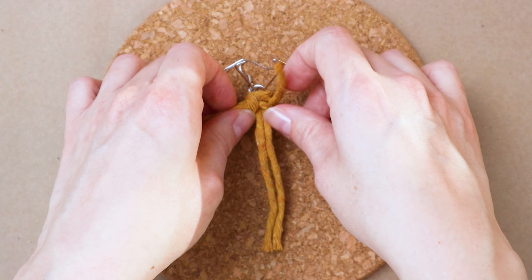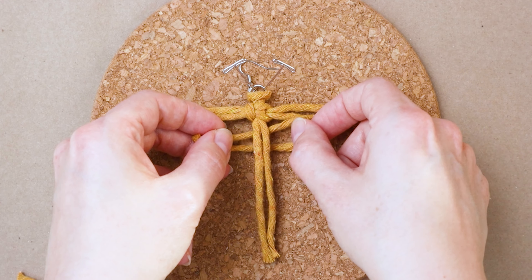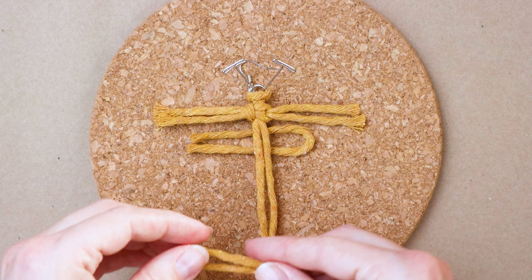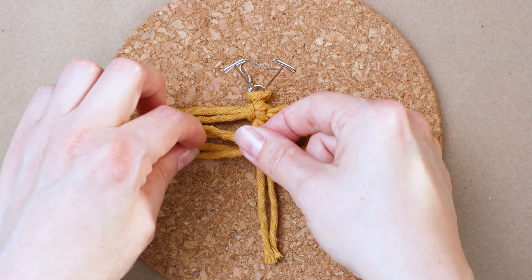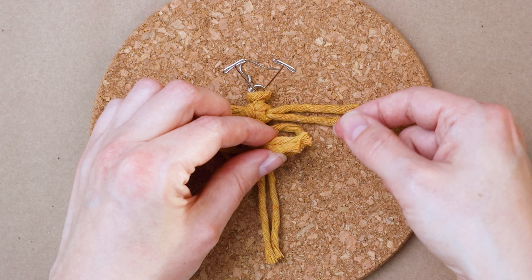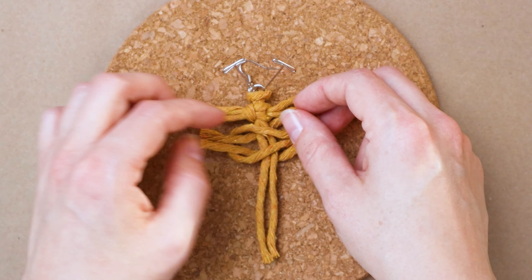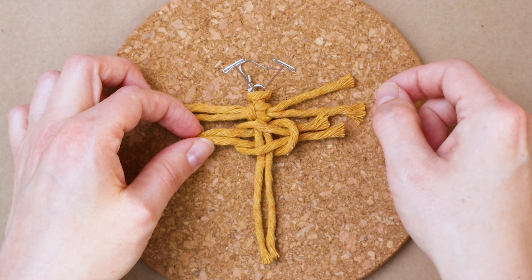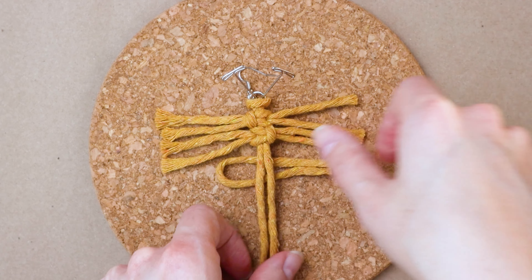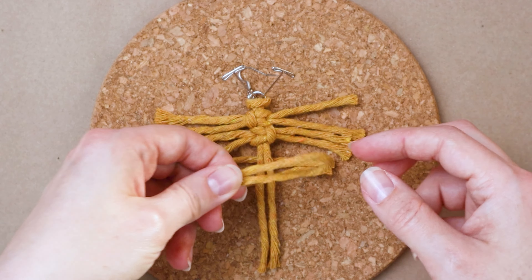Slide it up so it's butted up against the top lark's head knot. Now repeat that, but this time your first piece of cord will be facing the right, and your second piece on top will have the loop facing the left. That's optional — you can make them go the same direction if you want, but I like the way it looks when they're alternating. Repeat and pull on the ends to tighten it up, push it up against the first knot, and keep going. You're going to do this five times total for each earring.